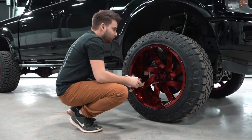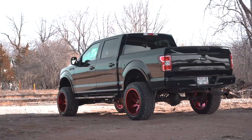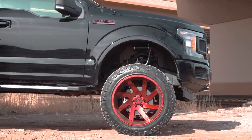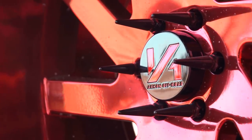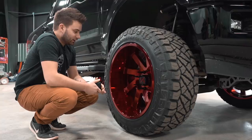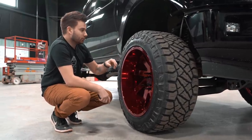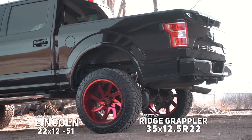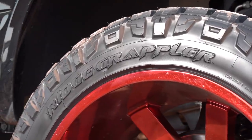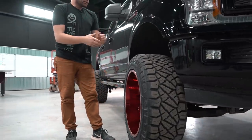One thing you probably already noticed is these are red, and Archon doesn't sell red Lincolns. So he obviously, being a painter himself, had some custom work done — these are actually powder coated. He went in and painted the logo on the center cap. You've also got the spiked lug nuts, which gives it a nice look. He's running 35 by 12 and a half R22s — these are the Nitto Ridge Grapplers, a hybrid tire. Probably the most popular one we sell, because it's a blend of mud tire and all-terrain. Kind of gives you the best of both worlds.